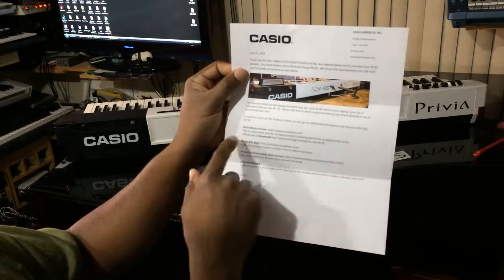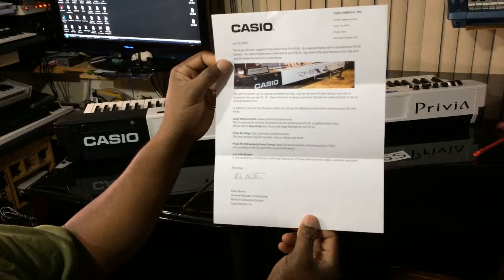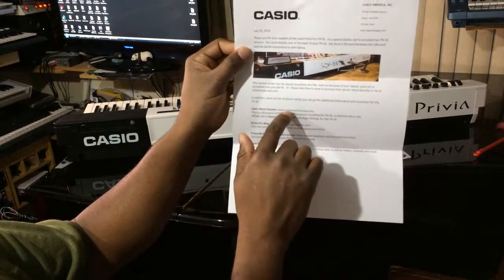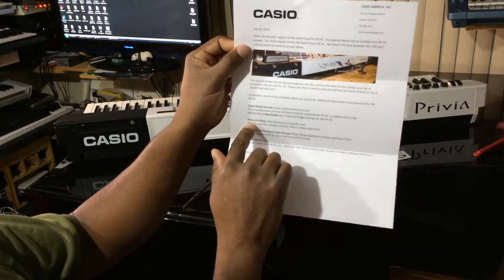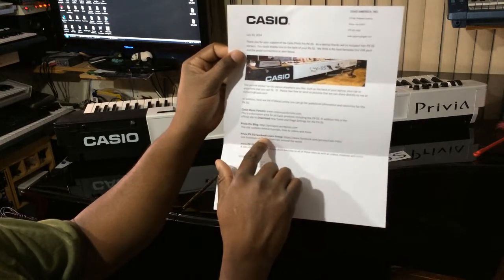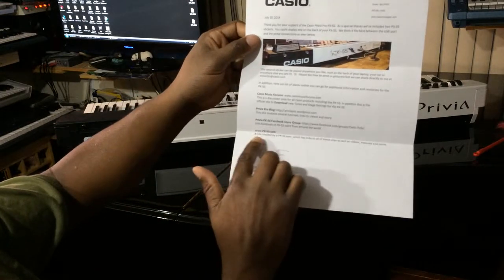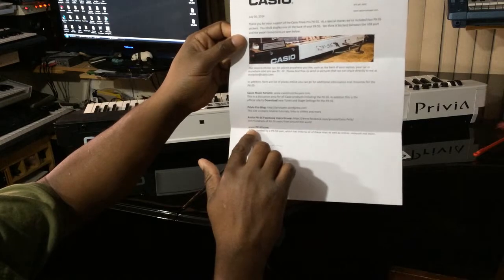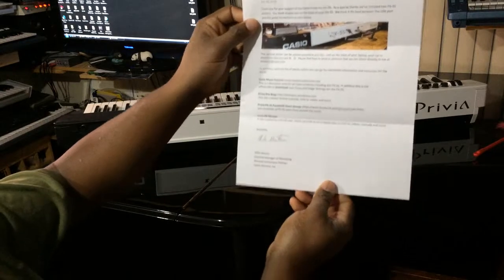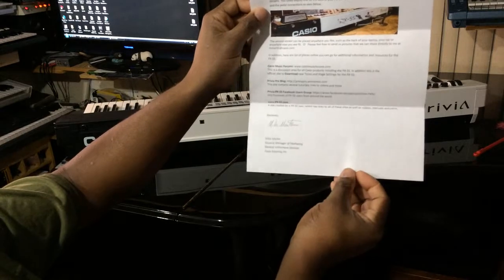And additionally, here is a list of places online you can go for additional information and resources for the PX5S, which is Casio Music Forums. Also, there is Privia Blog, Privia Pro Blog, and a PX5S Facebook user group, which I'm on — I'm a member of that. And this website is very important: www.px5s.com. That's a website I didn't even know about. And it's sincerely signed by Mike Martin, who is the General Manager of Marketing, Casio America.